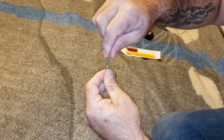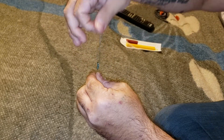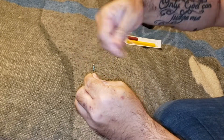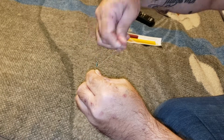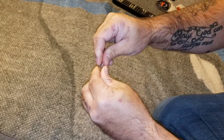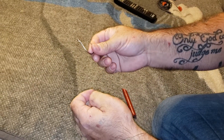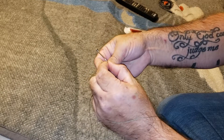To unwrap this hook, super simple - push the line through the eye, pull it off, unravel it. Now you got a nice clean hook to put back in your box at the end of the day. No line tags hanging off, and that's it.